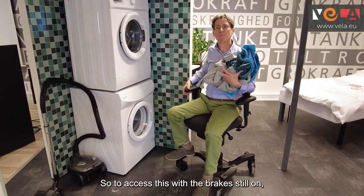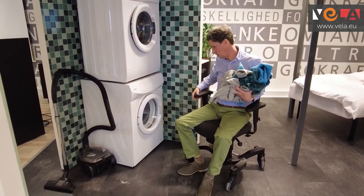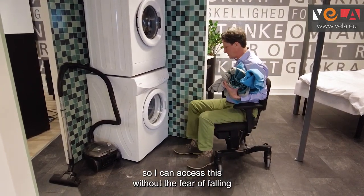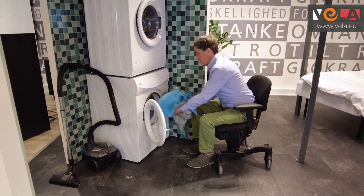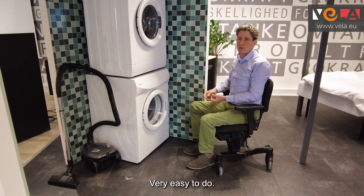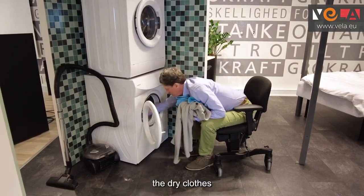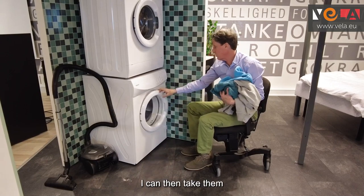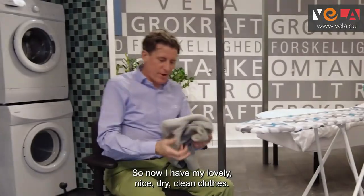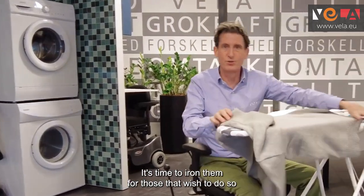To access the tumble dryer, with the brake still on for safety, I bring the chair down to a suitable position so I can access it without the fear of falling or slipping — very easy to do, extremely safe. Once I've removed the dry clothes I can take them through to my next room. Now I have lovely clean dry clothes, it's time to iron them.